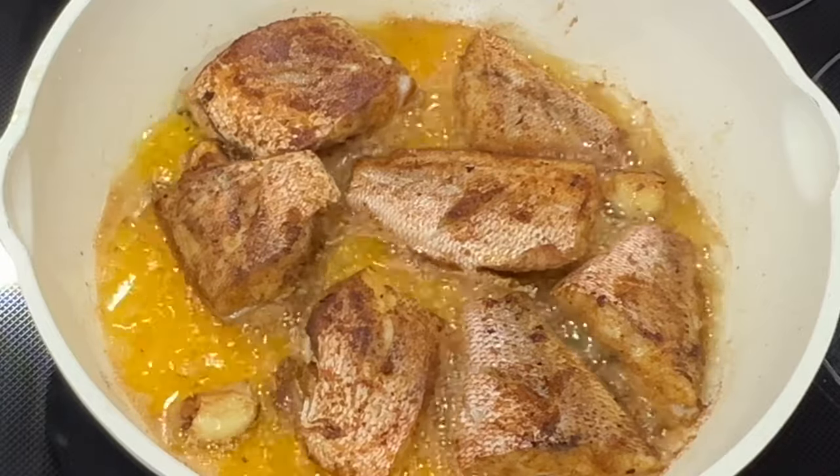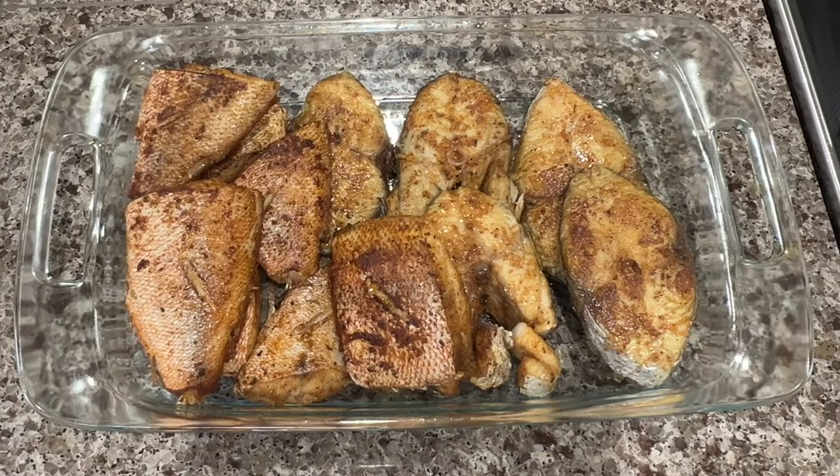So this is what I'm working with after I fried up all the fish. Now it's time to prepare the escabeche seasoning that's going to go on top of this delicious fish.